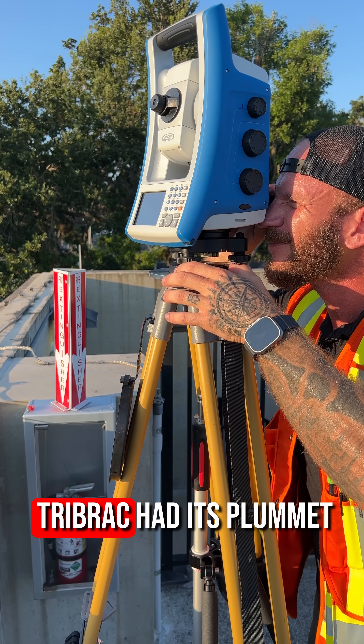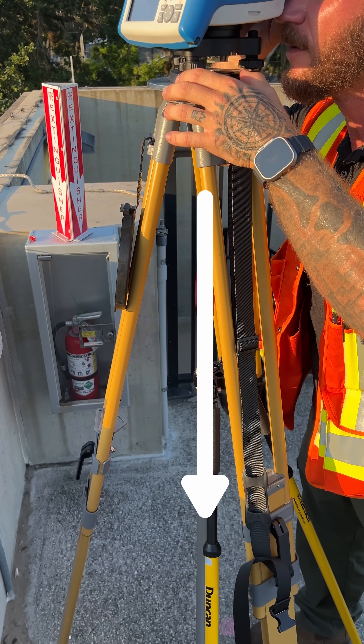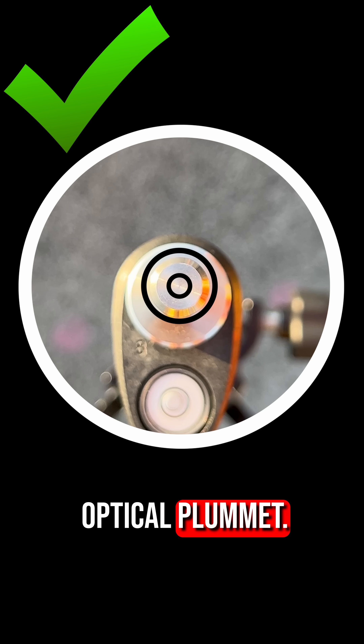Step 3. The leveled tribrac had its plummet centered on the dimple in the magnail. Now the prism pole is on the same dimple and leveled. Verify the top of the pole is centered under the optical plummet.